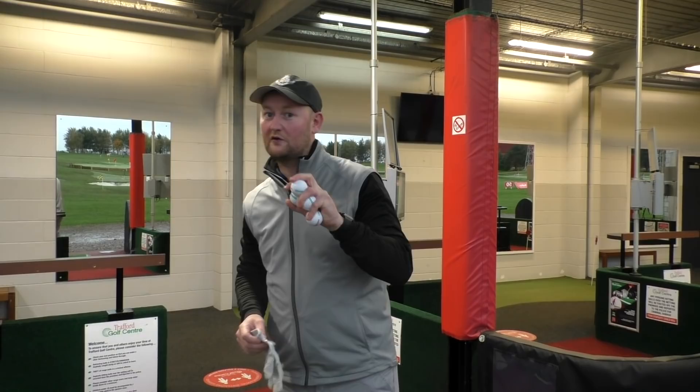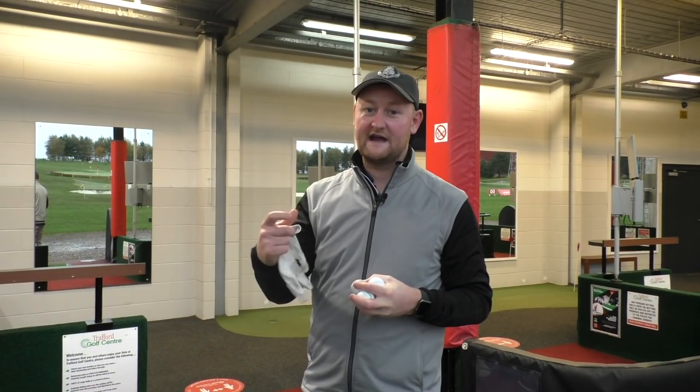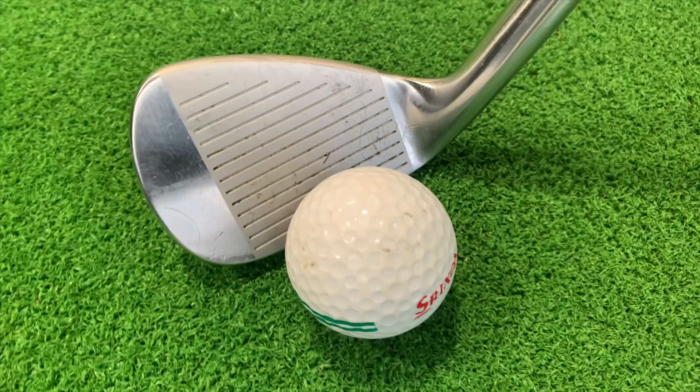We've got the FlightScope set up. We're going to be hitting four shots with each — wedge, seven iron, driver. We're going to start with the wedge, then move into the seven iron, then do the driver with the range balls, then stack up the AD33s against how these perform. The FlightScope is totally normalized so everything should be the same.